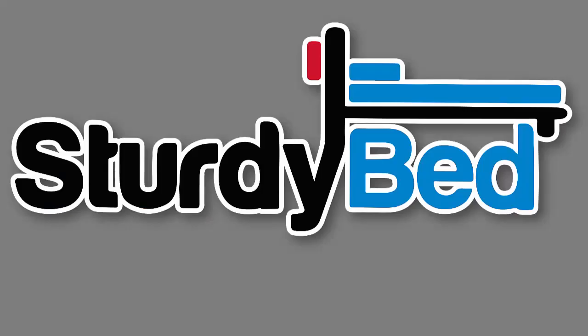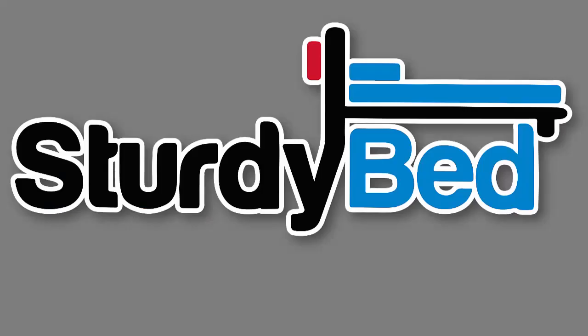Please refer to SturdyBed's website under Frequently Asked Questions for additional installation information and tutorial quick links. Thank you for purchasing SturdyBed.